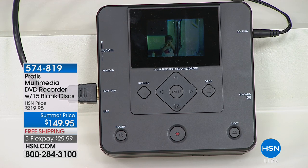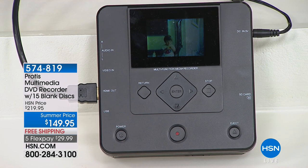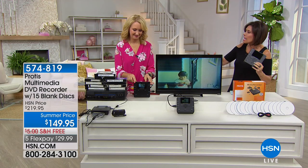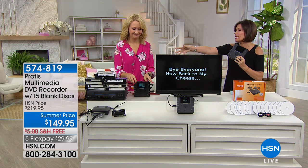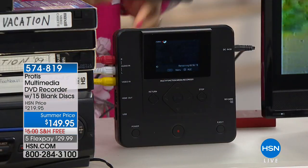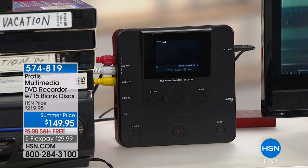We're going to bring Lori Leland out here because to truly understand this, you need to see how it operates. We have offered other ways of transforming tapes onto DVDs before, but a lot of them were big, bulky, and difficult. This solves every single problem.